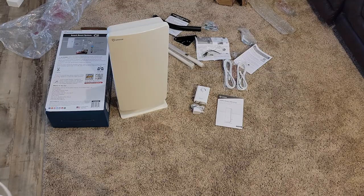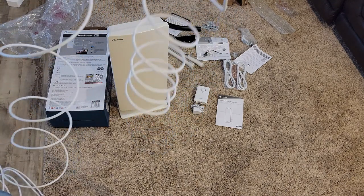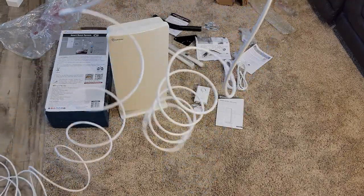I'm thinking the hardest part about this project is going to be getting the kinks out of this 40-foot cable.